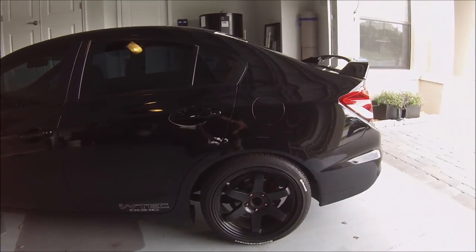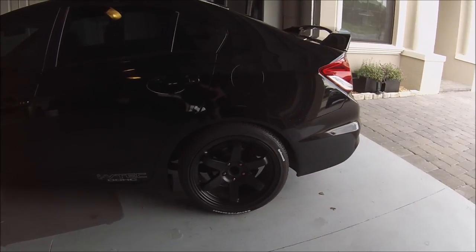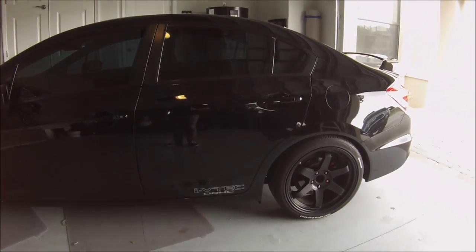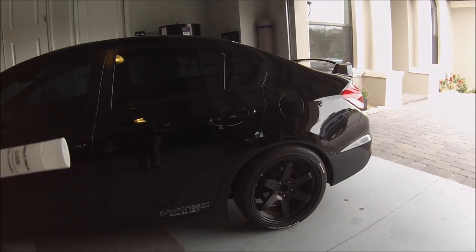I've washed the wheels once and did a light pass around the tires, and they haven't really faded at all — so good job on you, Sharpie Extra Bold Tip.